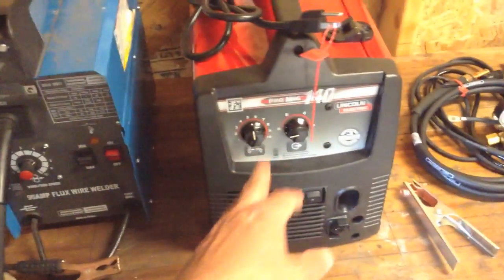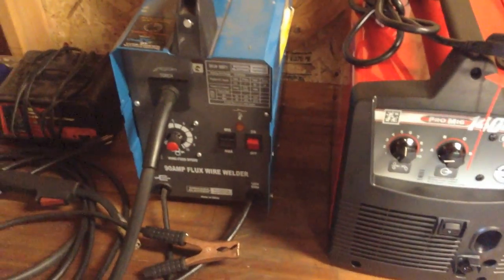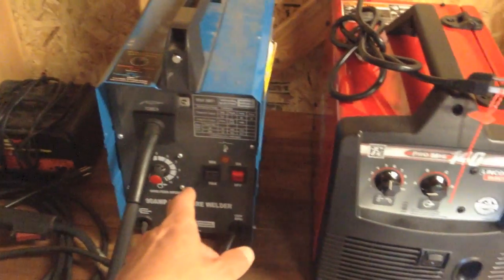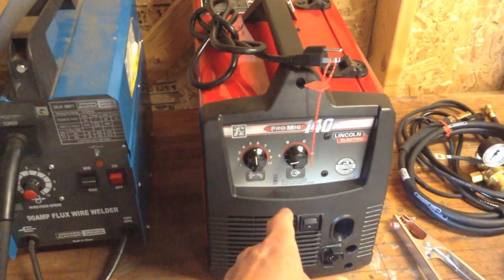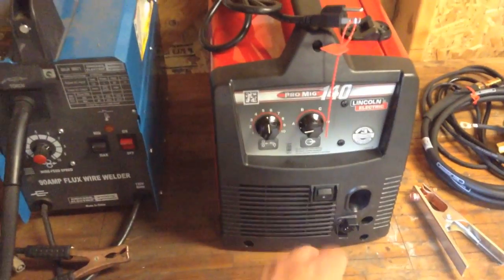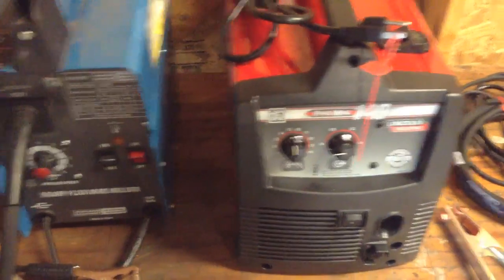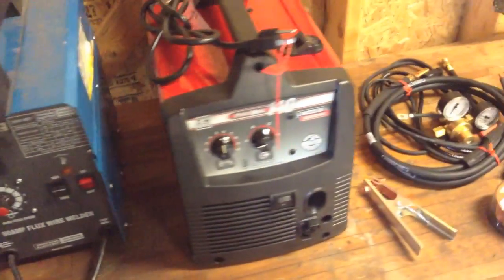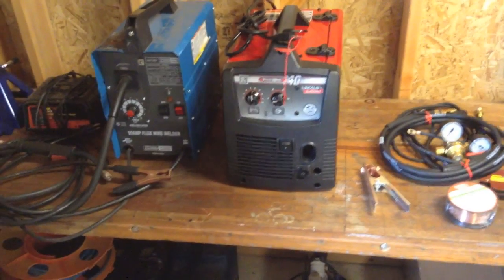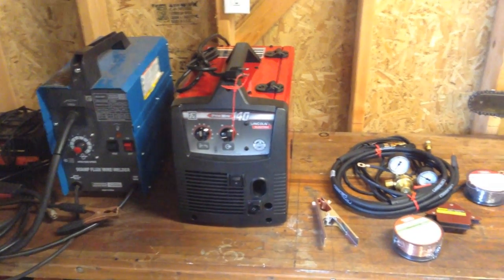This one is a hundred dollars versus five hundred dollars, so it's a good place to start. But don't think you can do what this one can do — you're paying more for a reason. This is a much better welder. You get what you pay for. Anyway, that's my new welder. I'm pretty excited about it and I can't wait to get it set up and start using it.